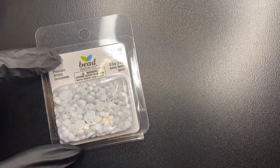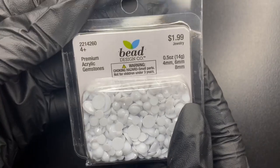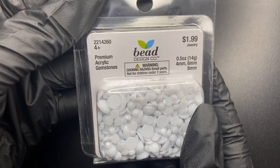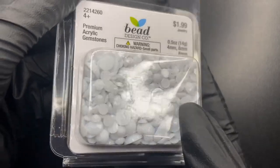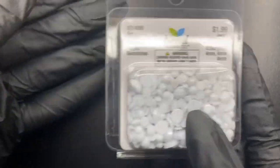First item up: I found these white premium acrylic gemstones. I don't really find white in most stores, so I'm glad to have some white gemstones in my collection.